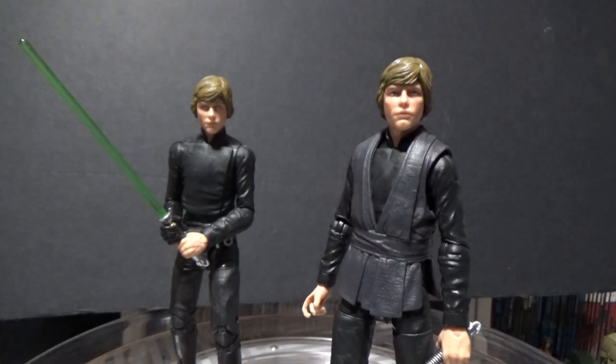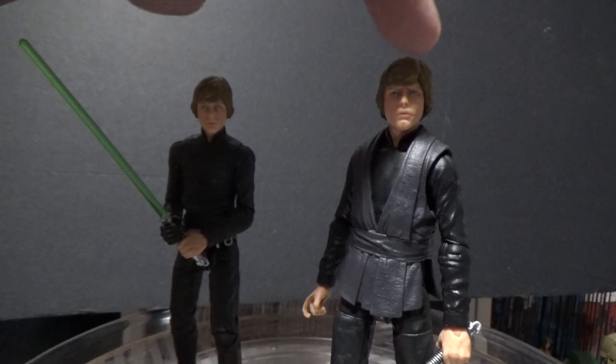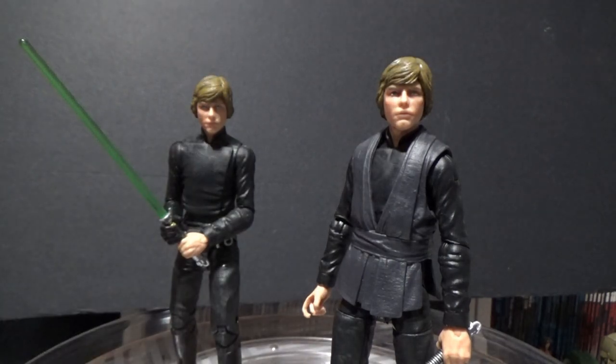Unfortunately it wasn't as simple as doing a straight head swap, because the colors of the neck have been upgraded on the new figure. The head would have looked out of place on the old neck because it was such a lighter plastic — they hadn't updated that either.